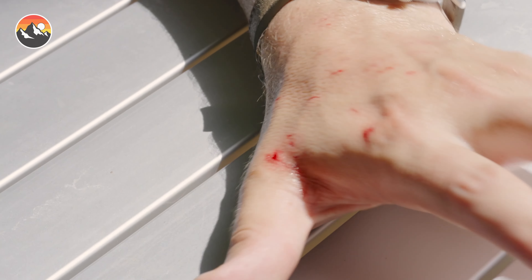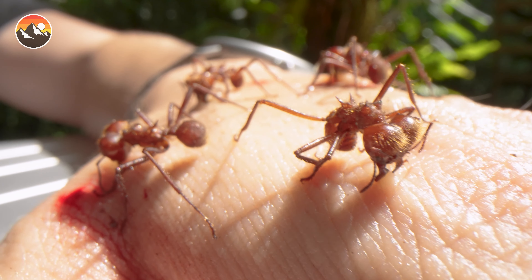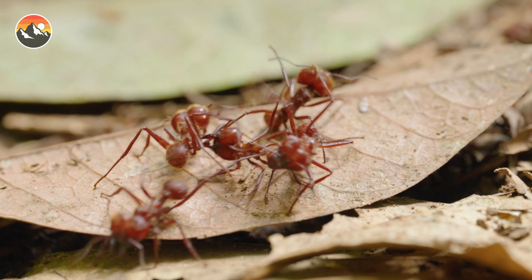That was so bad. That was so bad. So many bites. That's the most uncomfortable thing I have ever experienced. The sheer willpower to just look away and let that happen. I hope you guys got good shots because I never want to go through that ever again. All right, let's let these ants go and get back on the hunt.